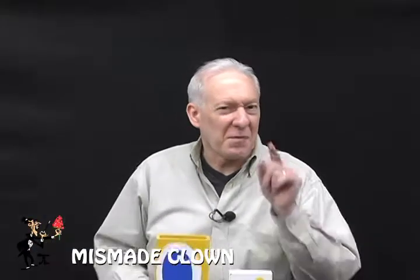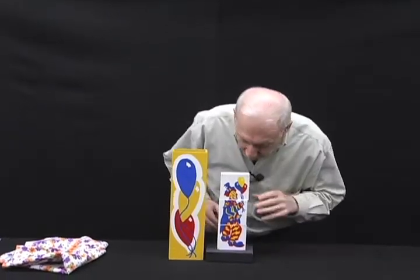Have you ever been to the circus? My favorite part is the clowns — not just for the comedy, but the magic. And let me show you exactly what we do with this magical clown.